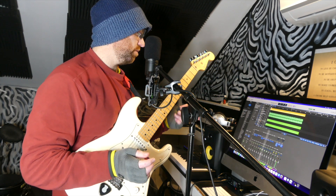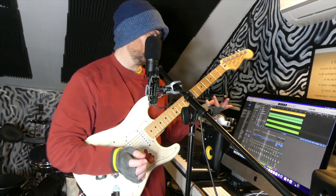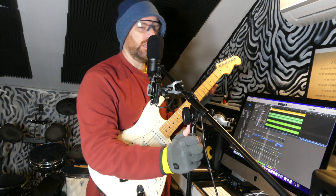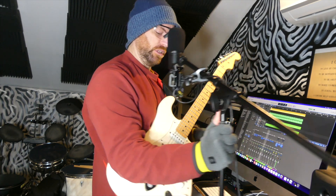Here I go. I'll probably do this — I may or may not add harmonies on the other side. If not, I'll just do something else completely different, but I have no idea. So let's just hit record and see what happens.